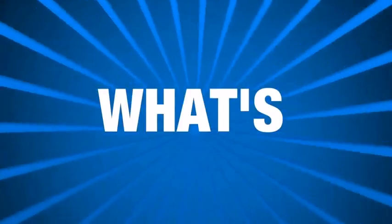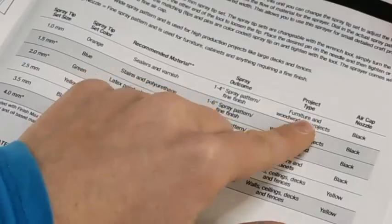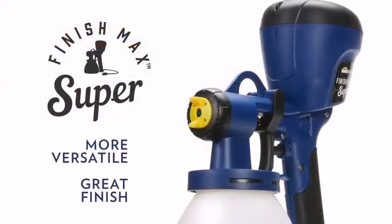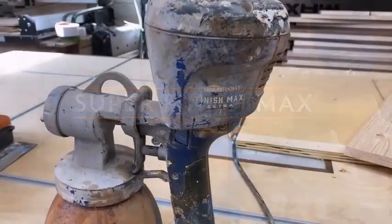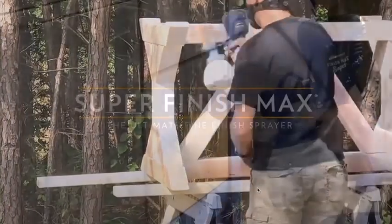Homebred has been designing tools for DIYers and homeowners for more than 25 years and has since become part of the Wagner Spray Tech brand. The Superfinish Max is their top-of-the-line tool from the HVLP sprayer range, and this line has something for everyone, whether you are a beginner or an expert.